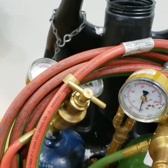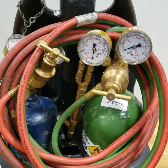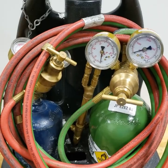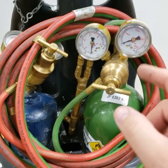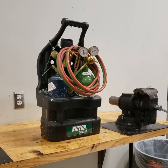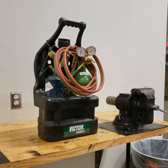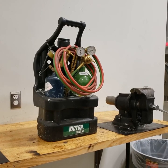The first thing we're going to talk about is making sure that this is safe to start up. The first step in making sure it's safe is making sure all the gauges are reading zero. The second step is going to be to uncoil the hose.